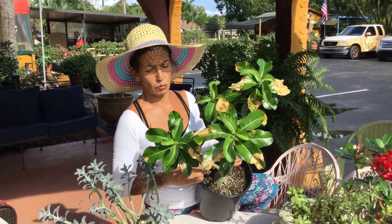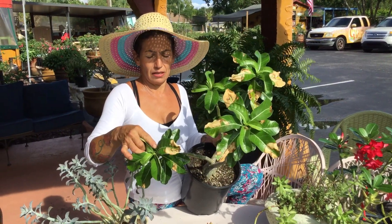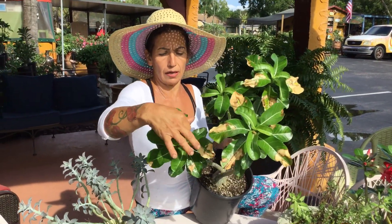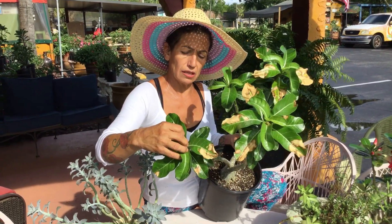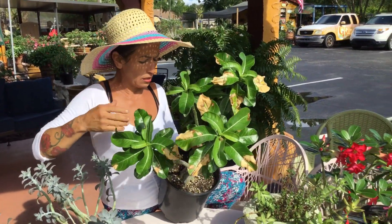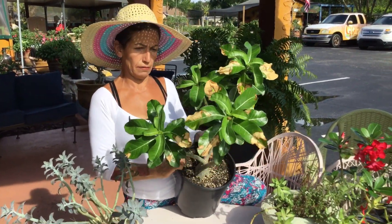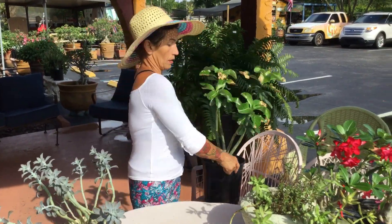This one is nothing wrong with — I'm just going to let the leaves dry up, get yellow, and fall down by themselves. I don't want to cut it and make a wound. I'll let nature do its thing and take care of this, and then put it closer to shade.